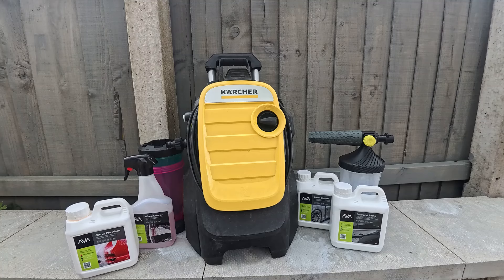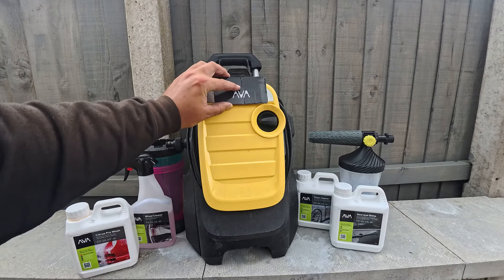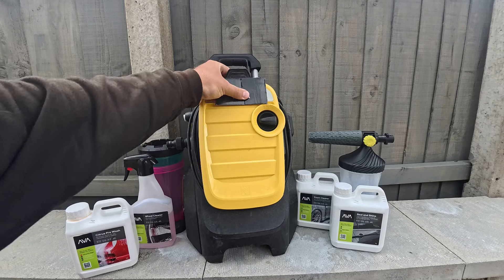I know what you're all thinking — Dan, can you do an Arva review without an Arva pressure washer? But this Karcher identifies as a Karcher but acts like an Arva, so if you can all just pretend for this video.